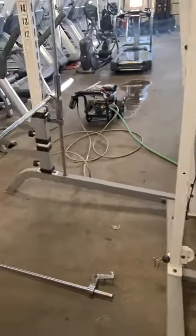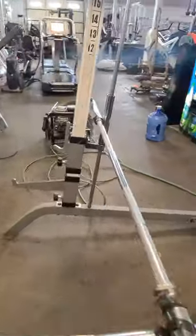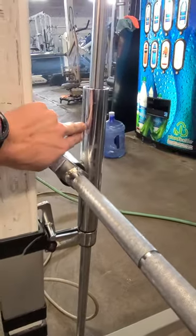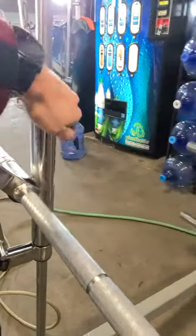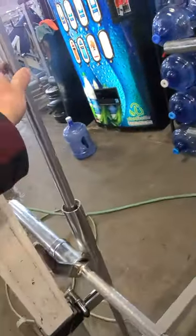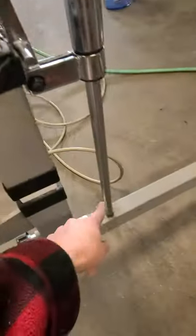We only put about half this together just to show you guys. You've got one piece here and the other piece, which is this whole side you can see here. What you'll want to do is put the pole through it and then it'll lead down into there.